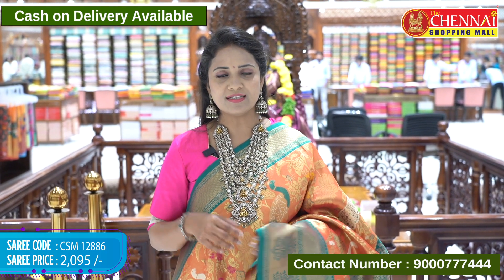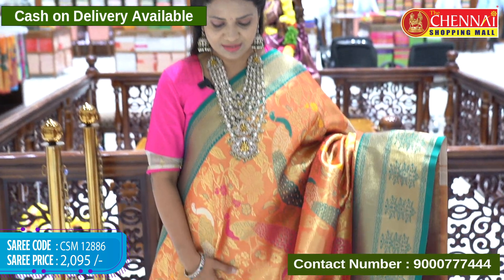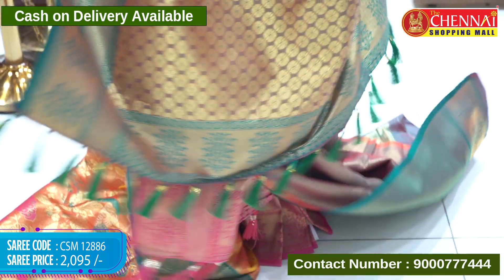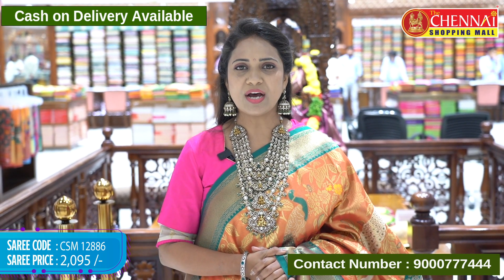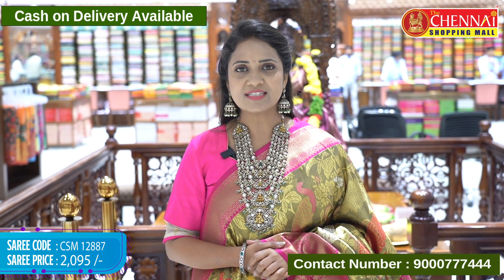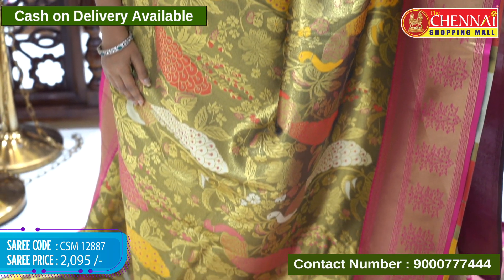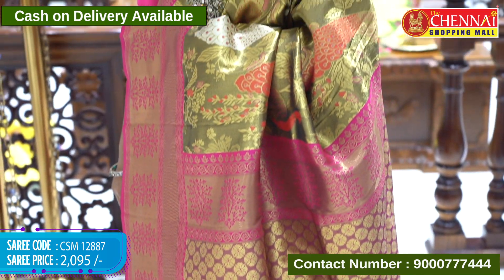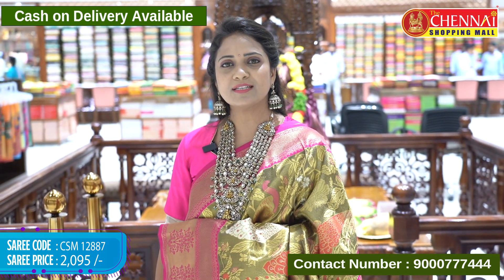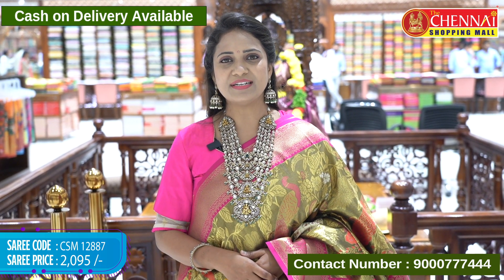Now it's time for orange and green — a very vibrant combination. Looks beautiful. Sari code CSM 12886, price 2095 rupees. Last color in Soft Benares Tissue — olive green color with pink. Olive green is perfect for Dasara and Navaratri season. Very beautiful color whether morning or night. Budget friendly one. Sari code CSM 12887, price 2095 rupees.